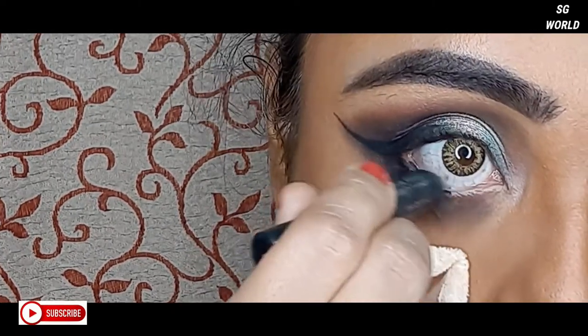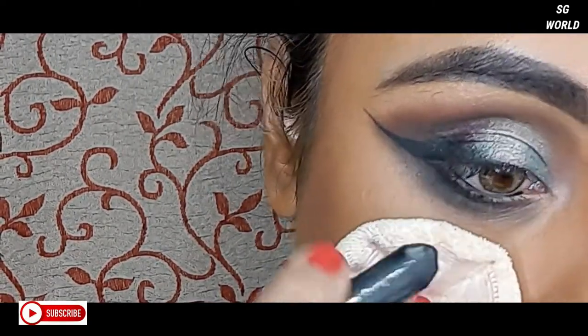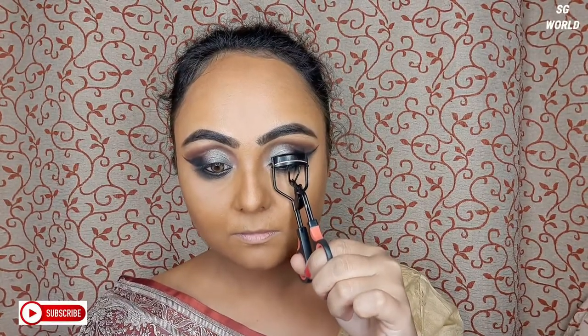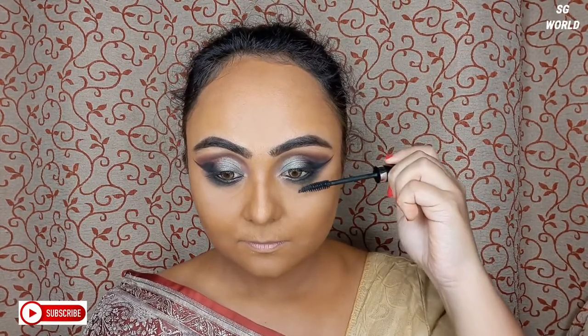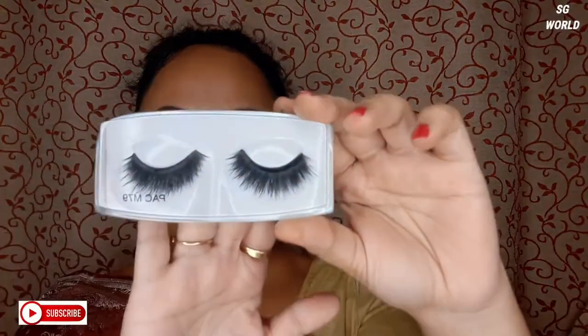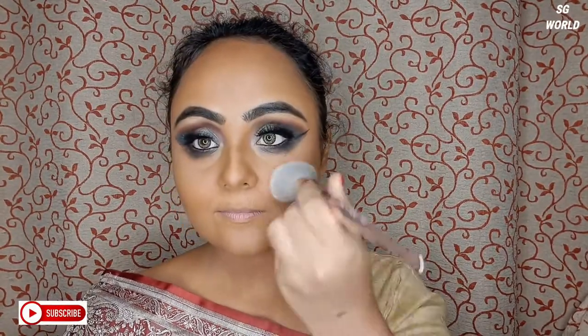Then I am going to apply kajal — this is Nika Bold Kajal. I really like this kajal. Then I will curl my eyelashes with my eyelash curler and apply some coats of mascara from Velavuste. For false lashes, I am going to use Pack M79 lashes — I really like this lash.